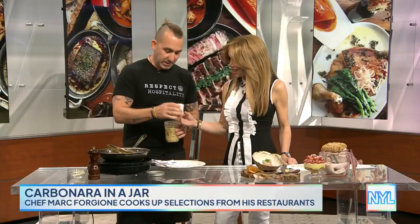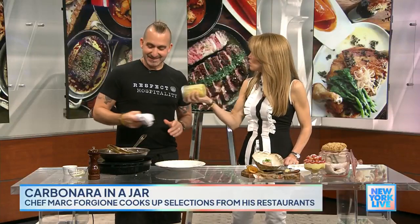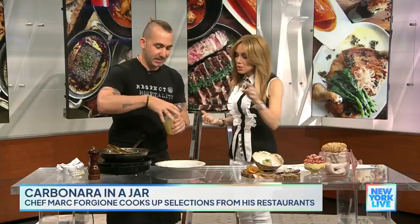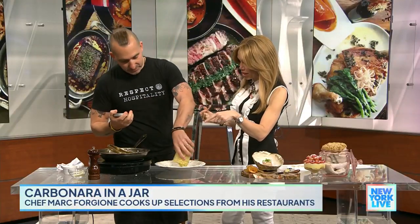Oh my gosh, I love this idea. The egg goes right in. And the heat from the pasta is going to cook that yolk enough so that people don't need to be afraid of it at home. And you can do this at home — people love doing this. And this is great for a barbecue, a picnic. You've got everything you need right here in the jar. You can serve it in there. The way that we serve it is like that.